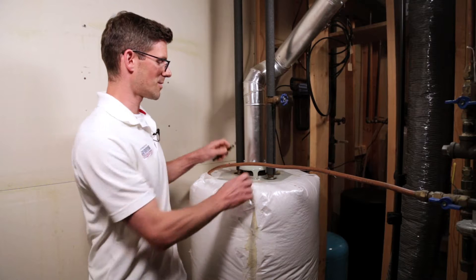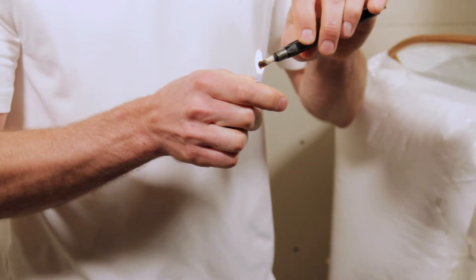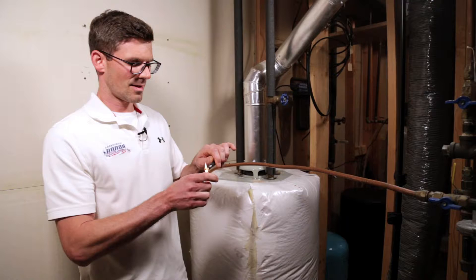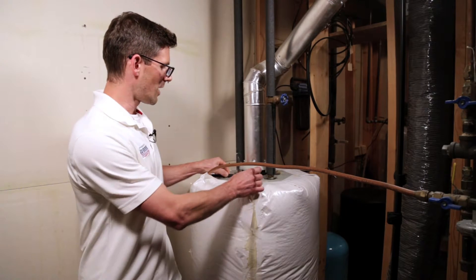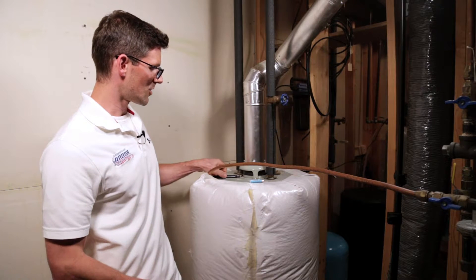Then we're going to come down in the basement. We're going to take this smoke pen here and light it. Then we're going to go to the water heater, and we want to make sure that the smoke is drawn up the chimney.